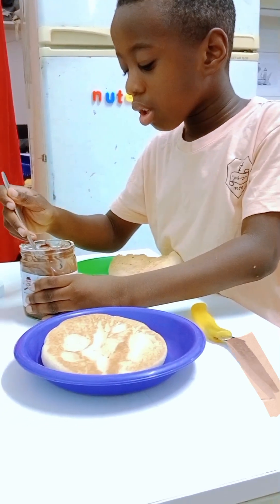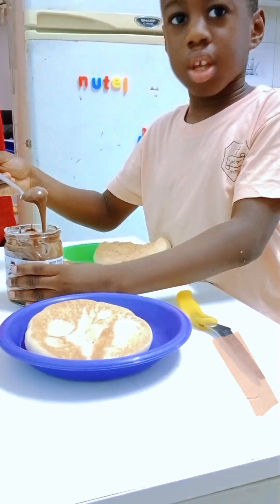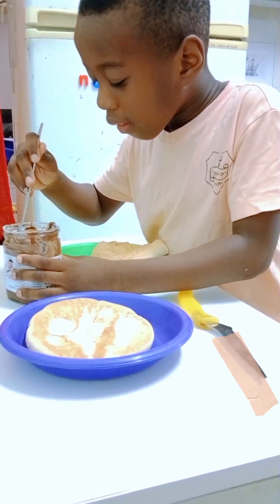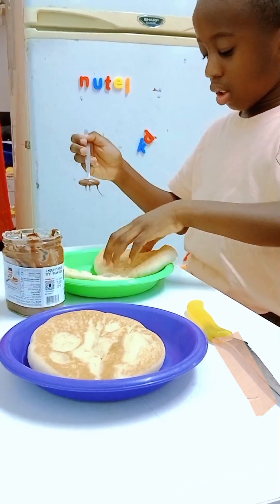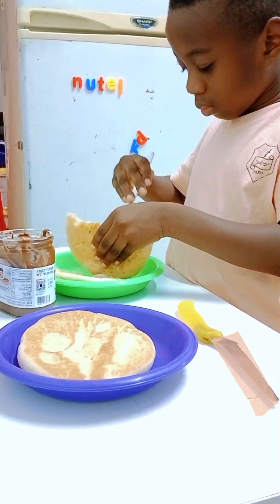Bring it, bring it — bring a big one now. Okay, it's too big. Take small, take small — the one you can take, take small. Yes. Now open the pita, put it, rub it very well.